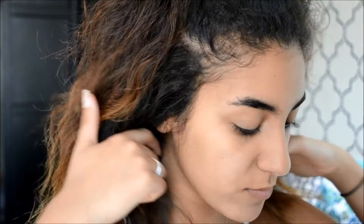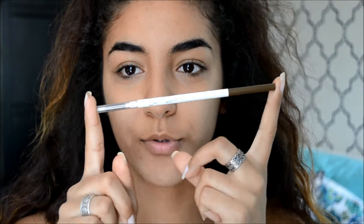As usual, I'm going to start with my brows using my Color Pop brow pencil in Bangin Brunette.